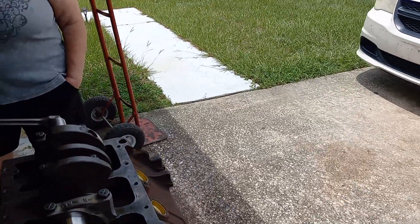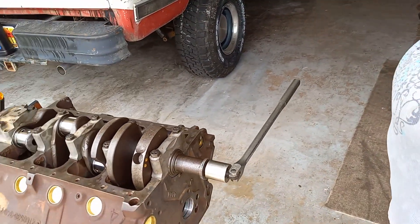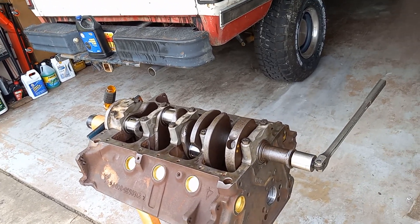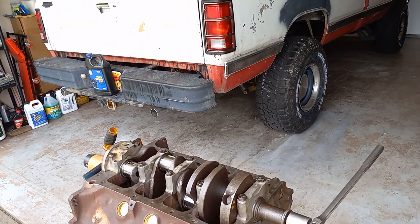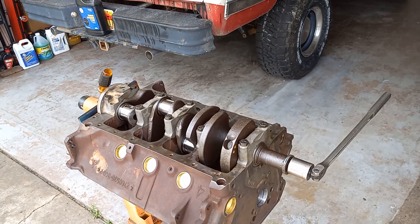This block was probably in a 340 Duster or something — it is drilled for four-speed and somebody probably hammered the heck out of it over the years. That's why I'm checking all this. Thank you very much Beverly — it was easy, yeah. Please like and subscribe; I appreciate your interest and I hope I answered some questions for you.